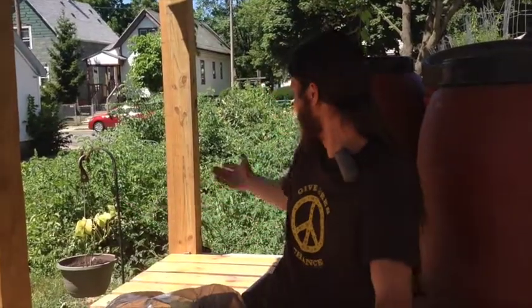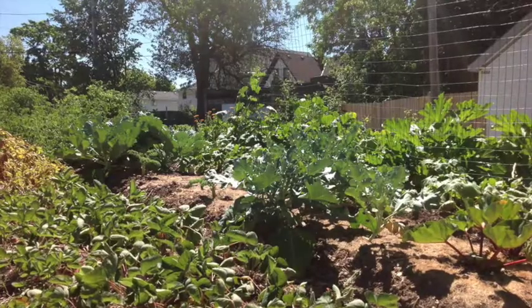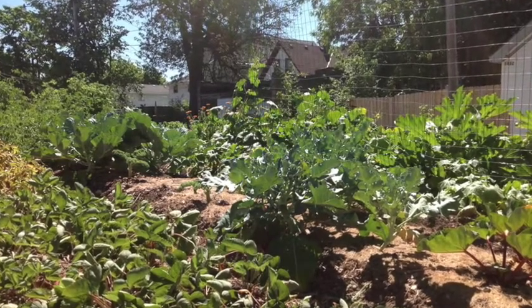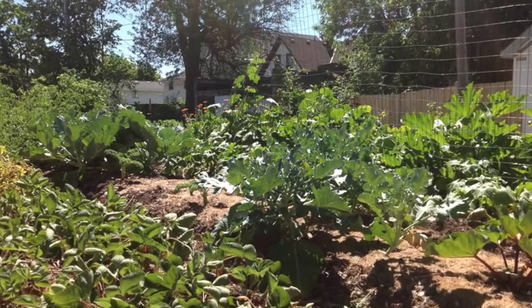Hello, I'm Lucas Dixon, the urban farmer at the Good Stuff Urban Garden. We are growing these beautiful plants here to try to help show the community how they can convert some of the vacant lots that they deal with into not only small businesses, but places to supply the communities with fresh organic local food.